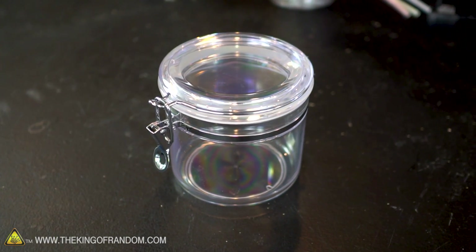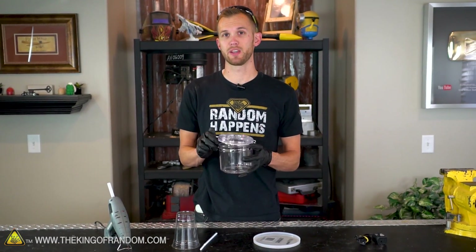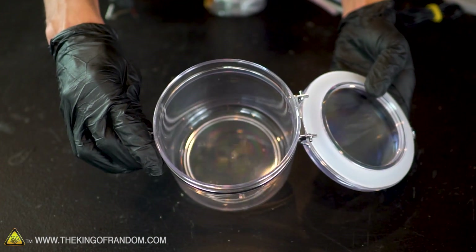This container that I'm using is one I picked up at Walmart for just a few bucks. It actually has a lot more on it than we need. We won't be using the lid or any of the attaching hardware. I just like the size and the shape of this, and the fact that it's clear so you can see what I'm doing as I work on it. So the first step is I'm going to remove all of the excess hardware from our container.